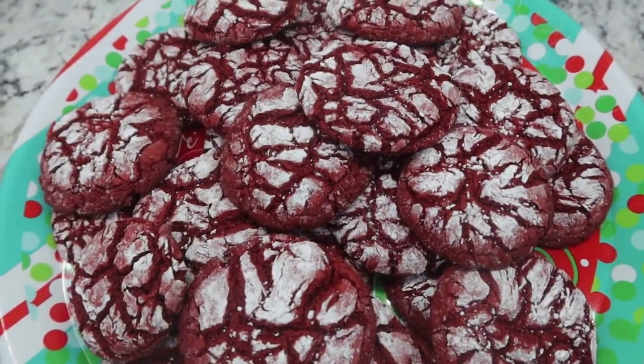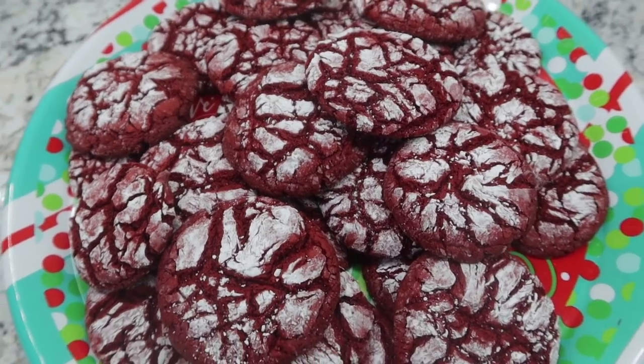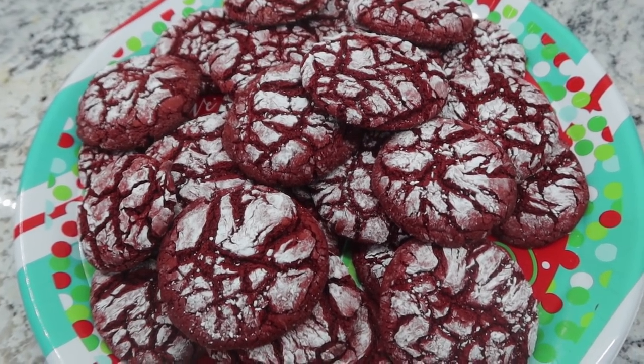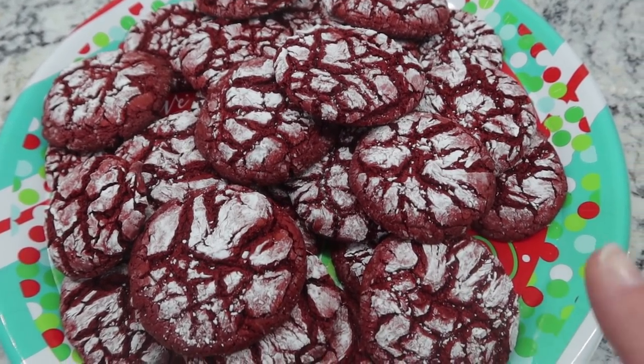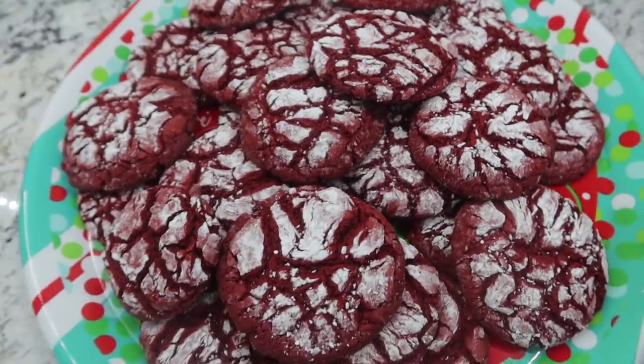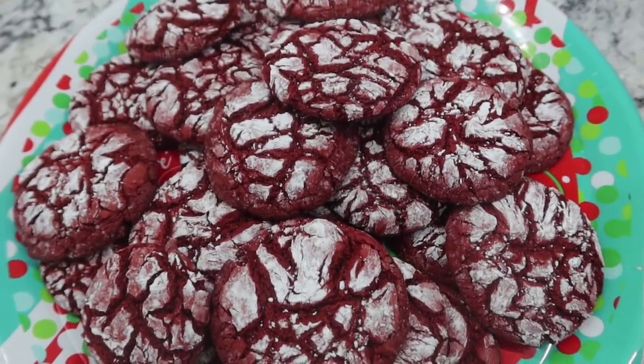Our red velvet crinkle cookies are done. Super easy to turn any cake mix into a cookie — just add that powdered sugar for an extra crinkle effect. It's always a thumbs up at my house.